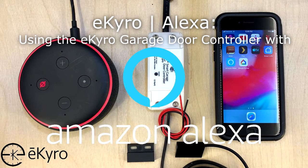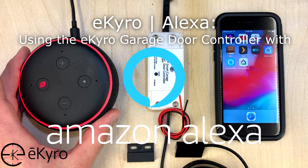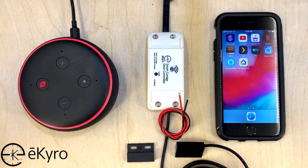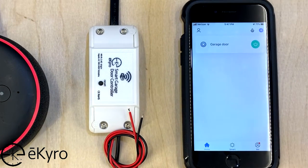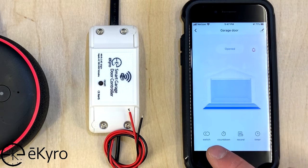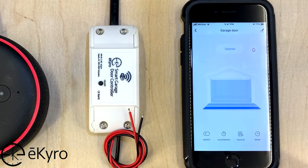In this video we're going to look at how to connect the eChiro smart garage door opener controller up to an Amazon Alexa device. One of the prerequisites we need to have taken care of before we can connect these two together is to have the eChiro smart garage door controller connected within the Smart Life application. Here you can see that if I go into Smart Life I have my garage door device that I'd previously connected, and when I hit the switch button you will be able to hear the relay within the controller toggling. That tells me that the app is controlling the eChiro smart garage door controller.